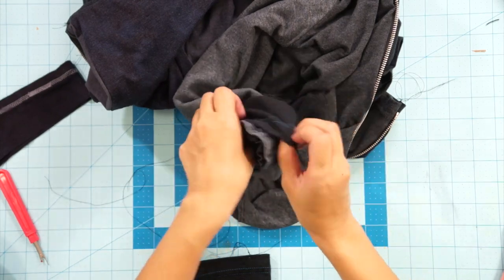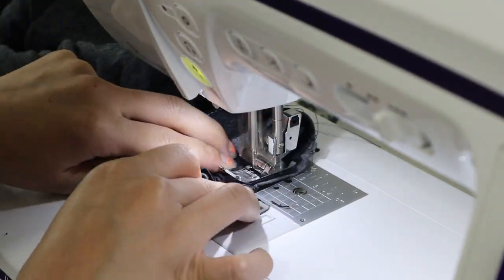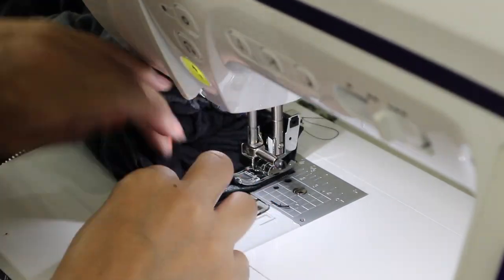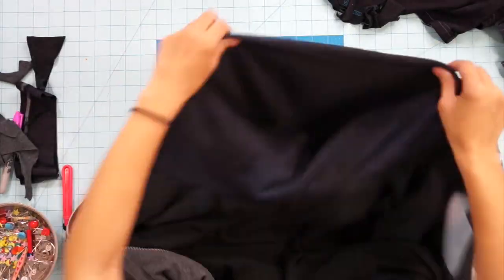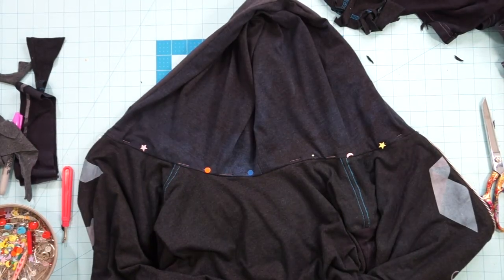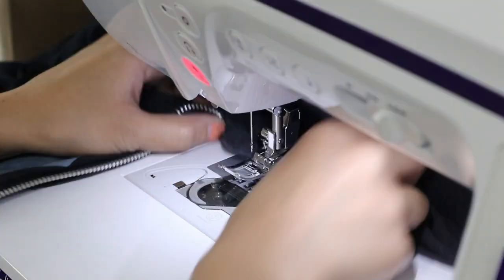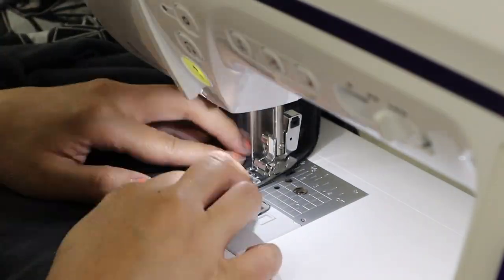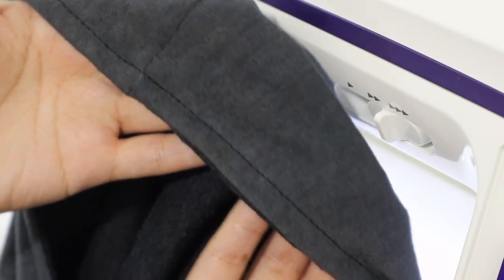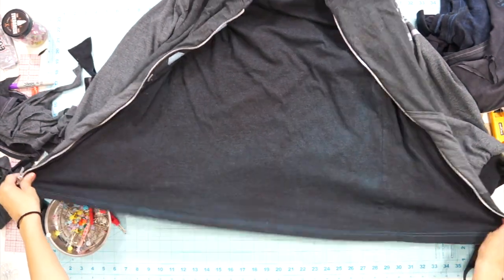Face the cuff right sides together to the sleeve and sew them together. Lastly, sew the two jacket layers together along the hood so they act as one, and topstitch along the edge of the hood for a clean look. To finish off the bottom of the jacket, I simply lined up the two t-shirt layers at the bottom and topstitched them together.